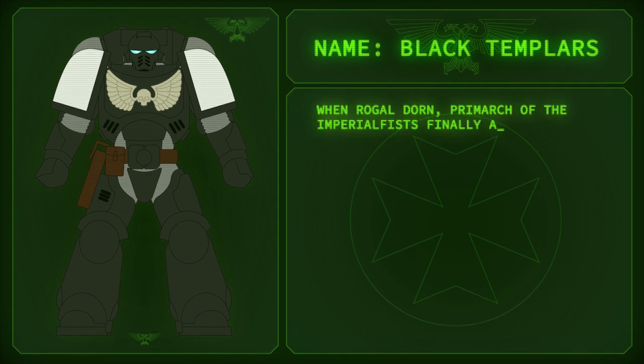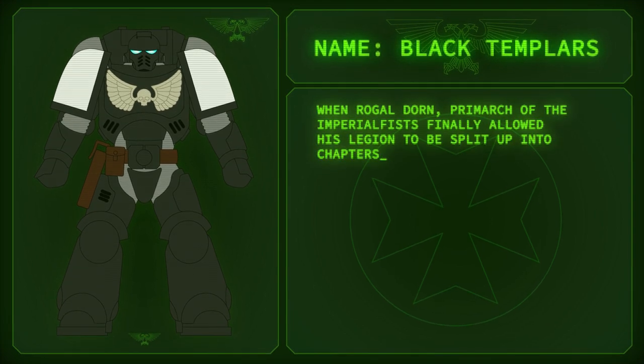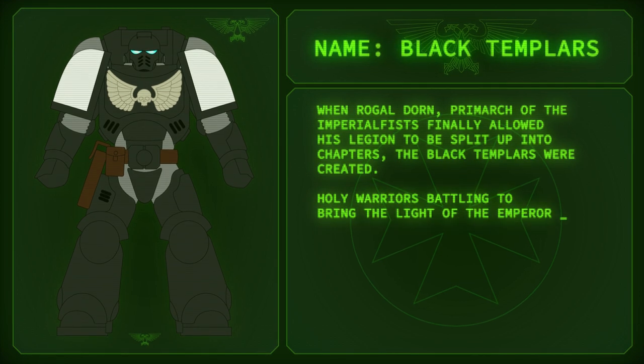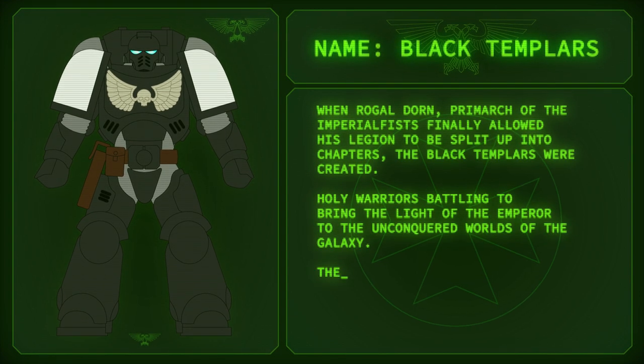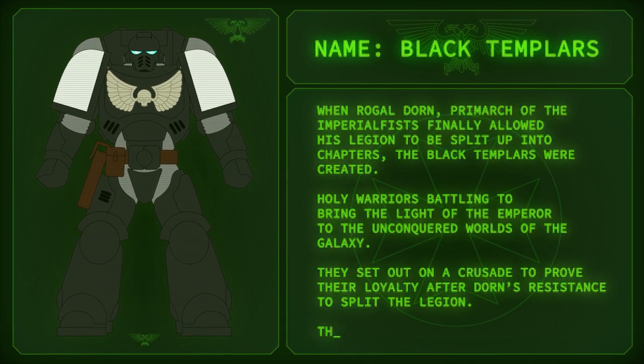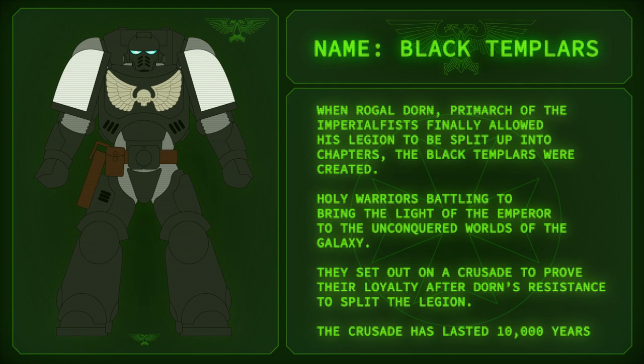When Roboute Guilliman, Primarch, finally allowed his legion to be split up into chapters, the Black Templars were created. Only warriors battling to bring the Light of the Emperor to the unconquered worlds of the galaxy. They sent out on Crusade to prove their loyalty after Dorn's resistance to split the Legion. The Crusade has lasted 10,000 years.